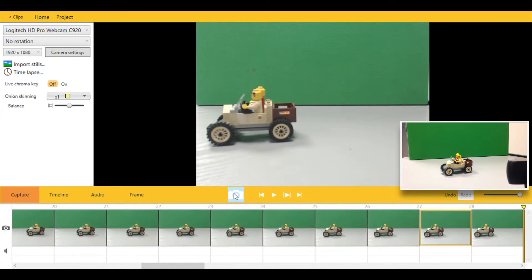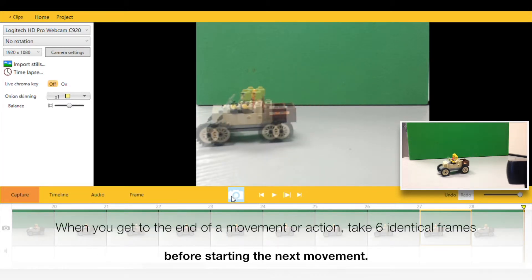In the example with our car, it would be when the car stops and changes direction.